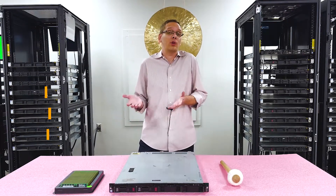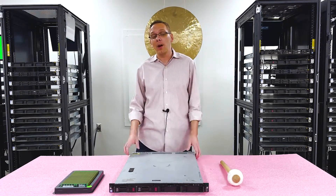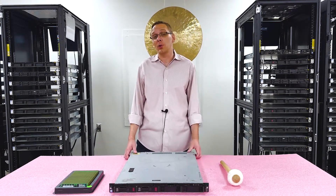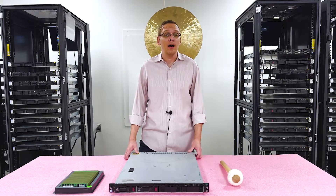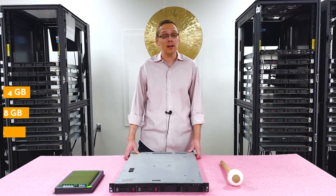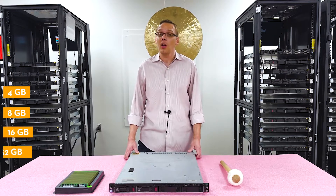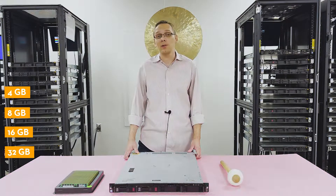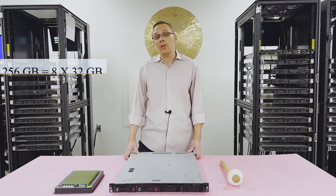As far as buying memory goes, I would recommend buying the 2400 because it's probably going to be less expensive. If you just have 2666 stuff laying around and you want to throw it in, it will work. As far as sizes you can use: 4 gig, 8 gig, 16 gig, or all the way up to 32 gig. Unfortunately, 64 gig DIMMs don't work with this machine, so the max you can do would be 8 times 32 gigs — 256 gigs total.